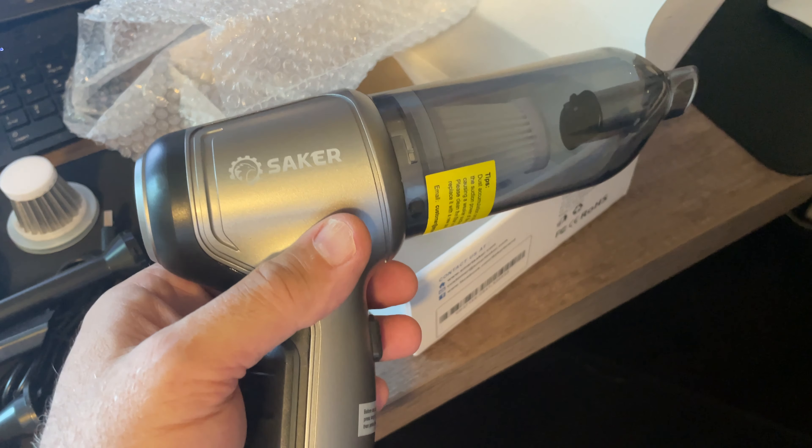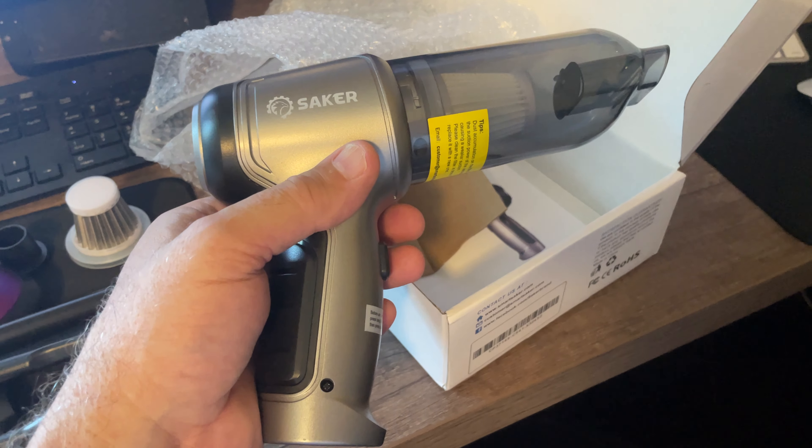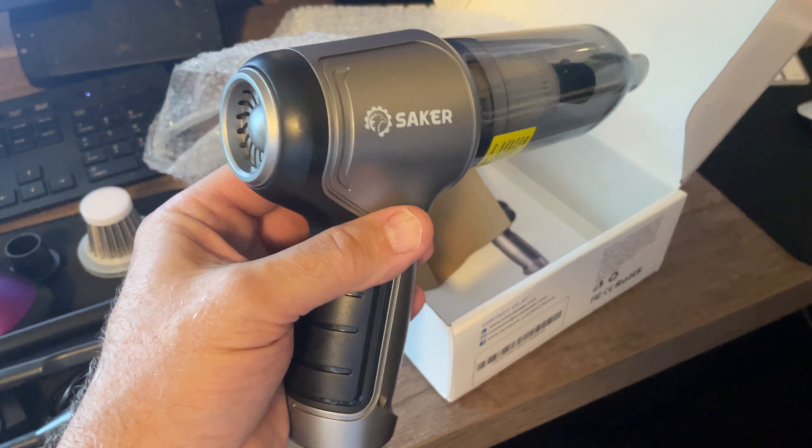And so that's the unboxing of the Saker 3-in-1 portable vacuum.